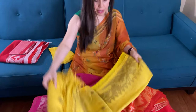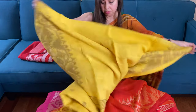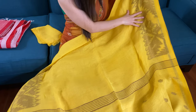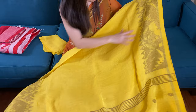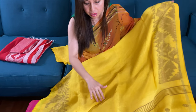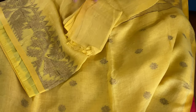This is the sixth one — it's bright yellow. It's a beautiful bright yellow. Look at the color, how gorgeous it is, with the gold border on both sides — the top and the bottom. This is the pallu of the saree, and this is the blouse piece.